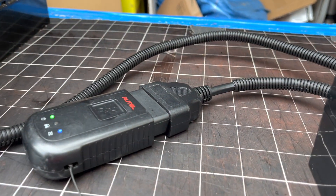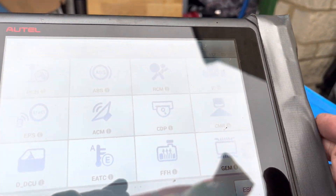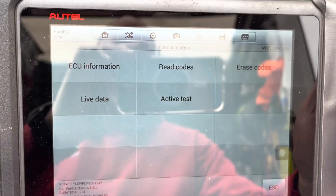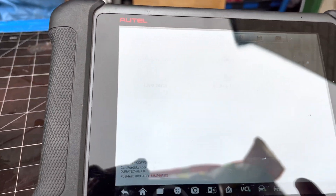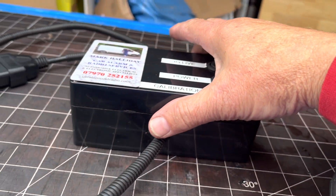This has got a DLC-16 plug on it. We're also going to communicate with it using a scan tool. Using the Autoel, go into ignition, then instrument - turn the ignition on. There's no point reading codes because there's going to be loads, but I want to go into active test.